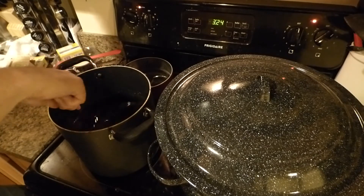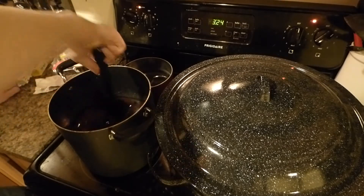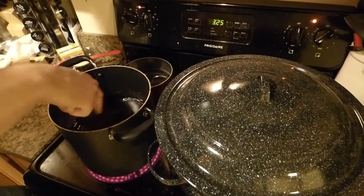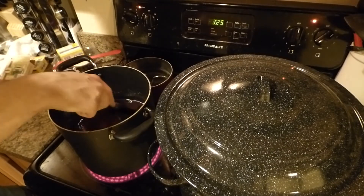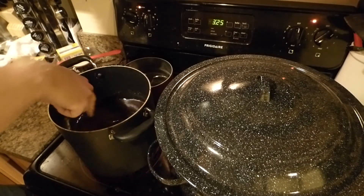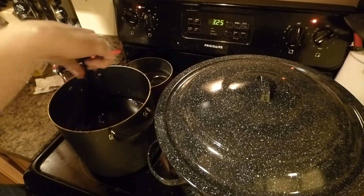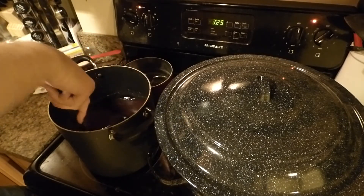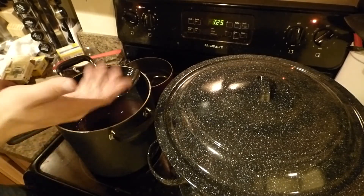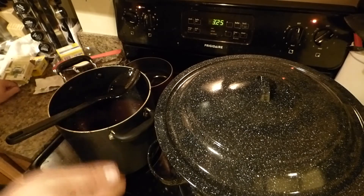I would like to get those reusable lids because they last much, much longer — they're many-use while these metal style are just one-time use. I'd also like to know what they used to do with jars way back in the day. There must have been some sort of wax or something they put on it, produced locally. It would be interesting to know historically how settlers would can things when they didn't have a Walmart to run to, and how sustainable that was for them.